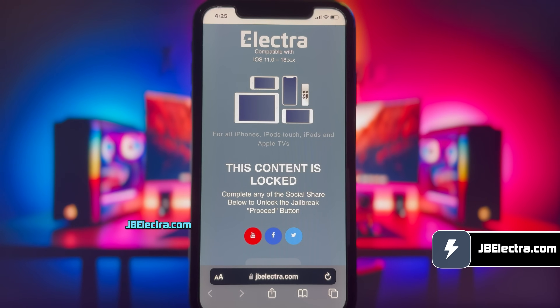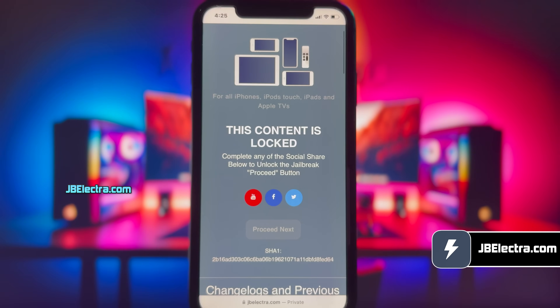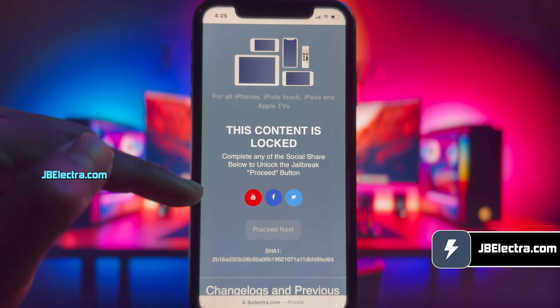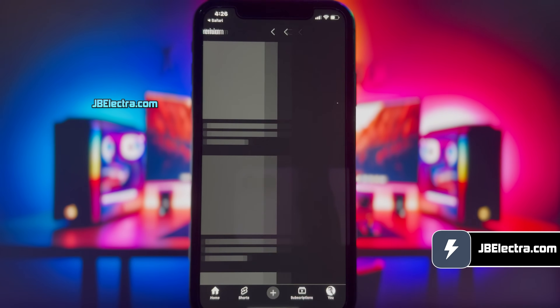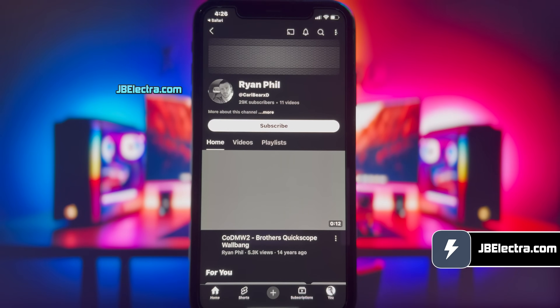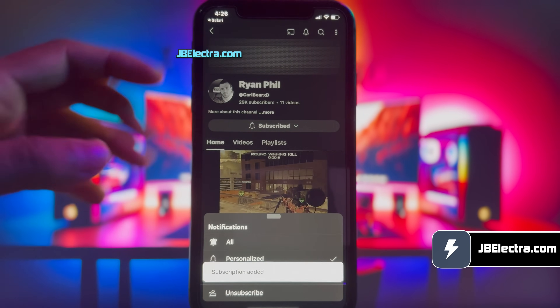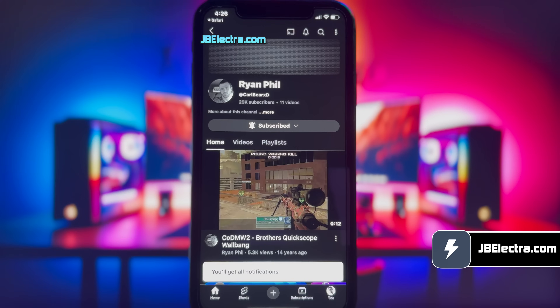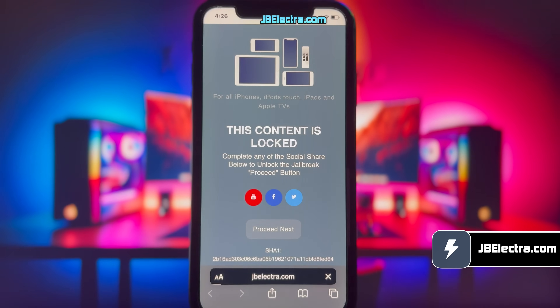Now, there's a social locker. Since this website offers the jailbreak tool for free, in exchange you need to complete their sponsored social survey. You can share this site on Facebook or Twitter, or subscribe to a YouTube channel — it's your choice. I'll go with the YouTube subscription option. Go ahead and click on the YouTube icon and you'll be redirected to a YouTube channel. Just click on the subscribe button, and once you subscribe, make sure to set notifications to all. Once you've done all that, return to the browser and the proceed button should be unlocked. Click on it, then it will redirect you to the Electra jailbreak page.